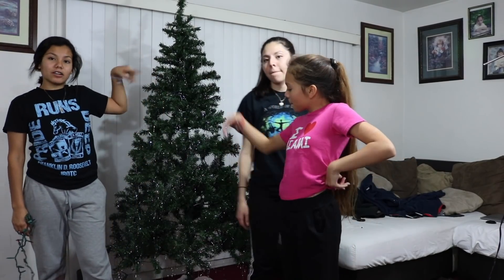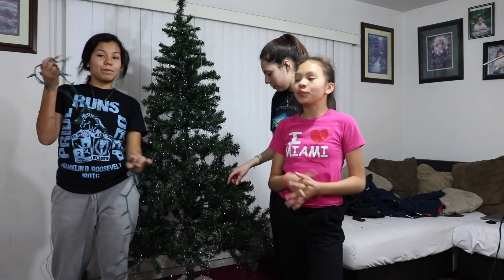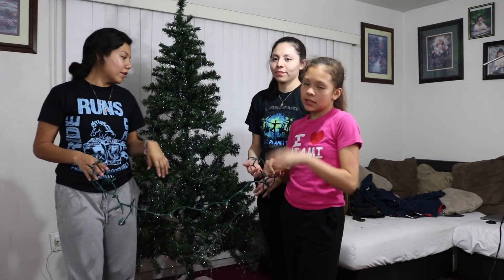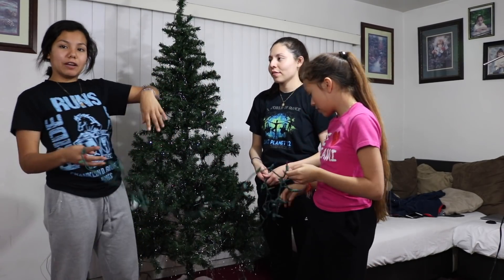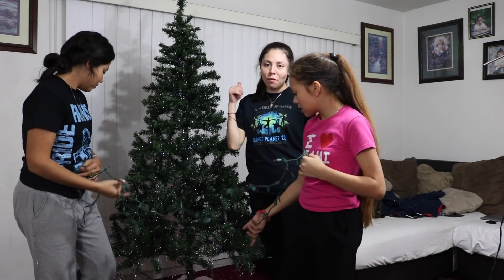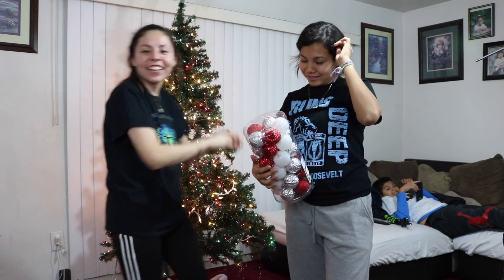Okay guys, we are done with the Christmas tree. Next we're going to put on the lights and all the essentials and all the ornaments, and we're going to be speeding up the process so it could be faster for you guys. We'll see you when we put on the lights. Okay guys, so as you can tell we finished putting up the lights and now we're going to — the process took forever.